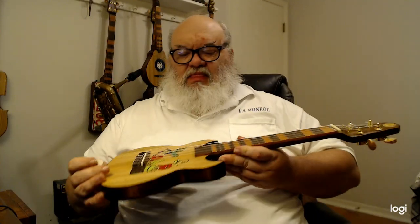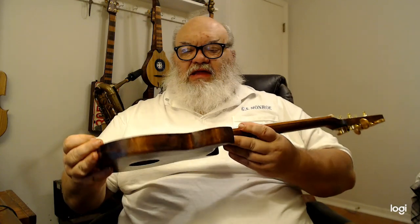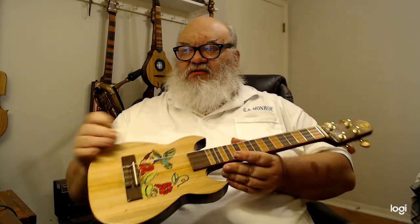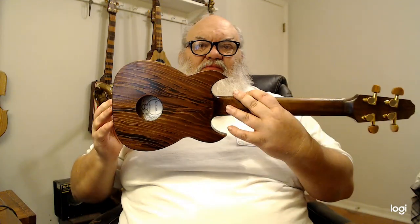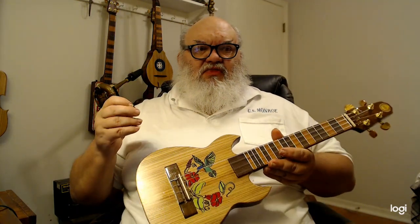Hello everybody. This is a ukulele design that I came up with. It's a concert scale ukulele design based on the Tahitian banjo uke concept. This is not a Hawaiian tradition ukulele — this is a Tahitian tradition. It's got the sound hole in the back.